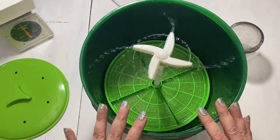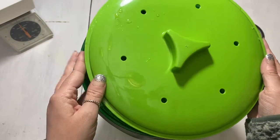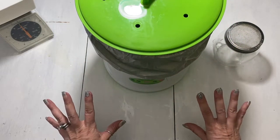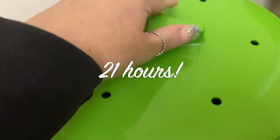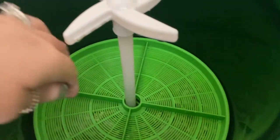It's plugged in and it's going to moisten the seeds. It will run about 30 seconds and then shut off. We'll go ahead and put the top on to keep it in complete darkness and we will check it tomorrow.